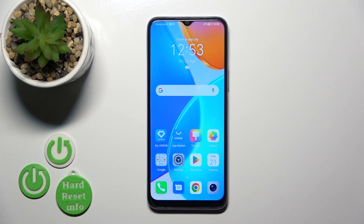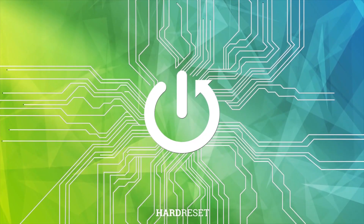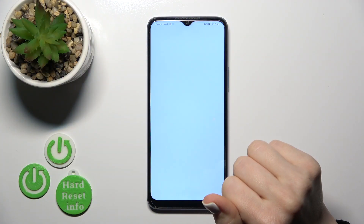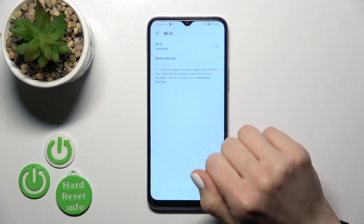Hi, it's Tim Ford. This is the Honor X6, and I'll show you how to connect to Wi-Fi on this device. First, let's open the Settings app and then tap the Wi-Fi section.